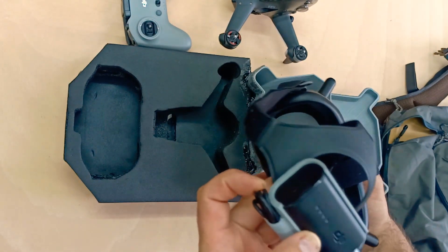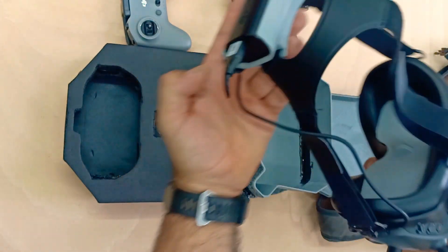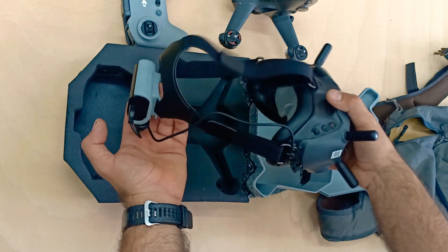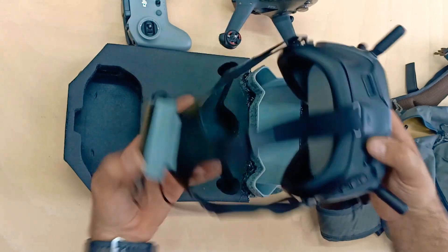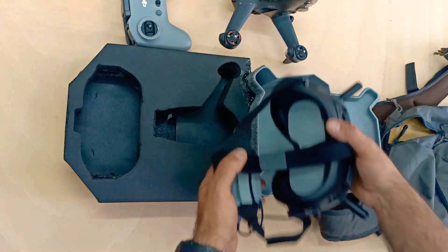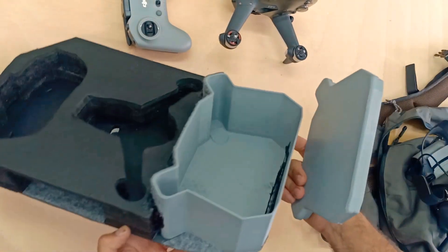I'll put the link for the box cover and the battery holder down in the description and you can print them yourself. This really helps to have the goggles and the battery in the same unit so you don't have to be fumbling around with cables or anything.